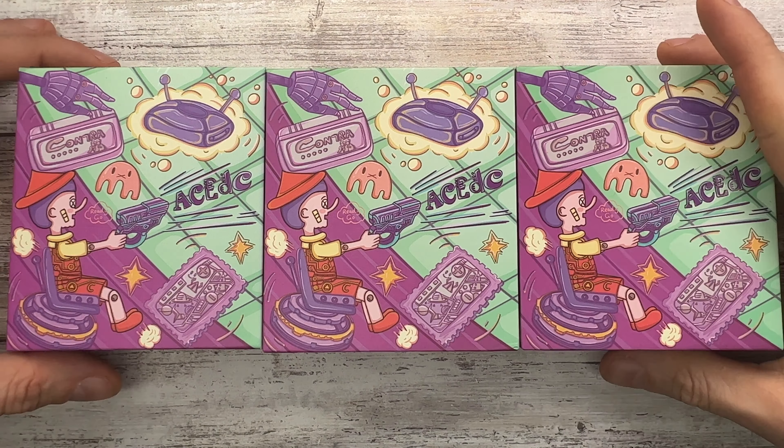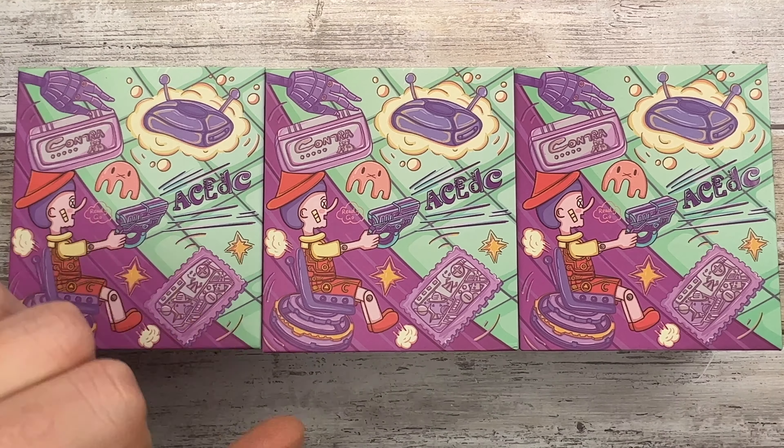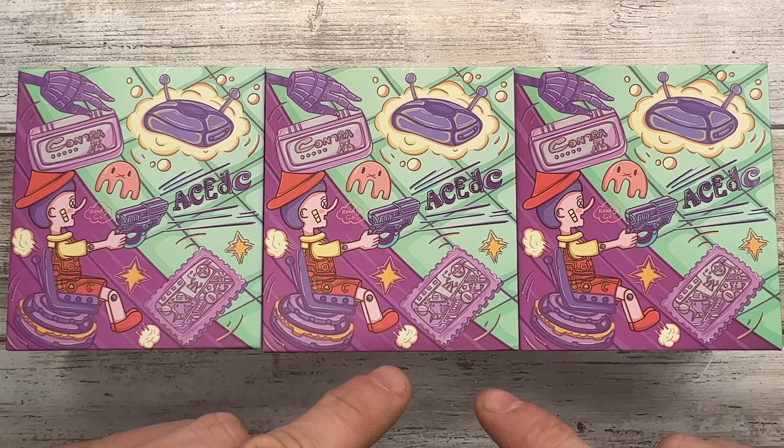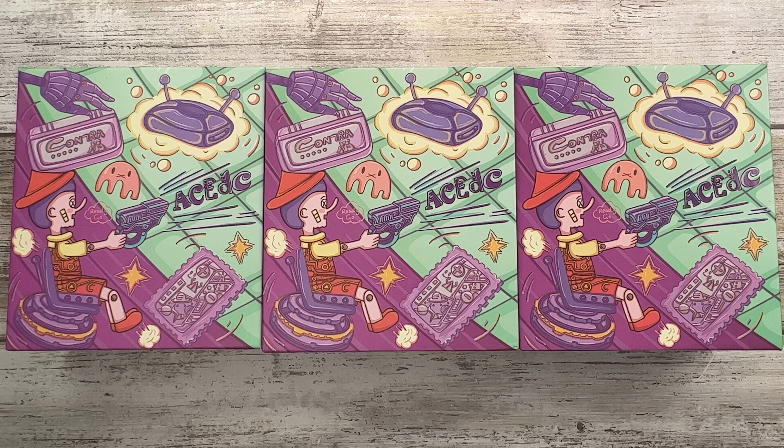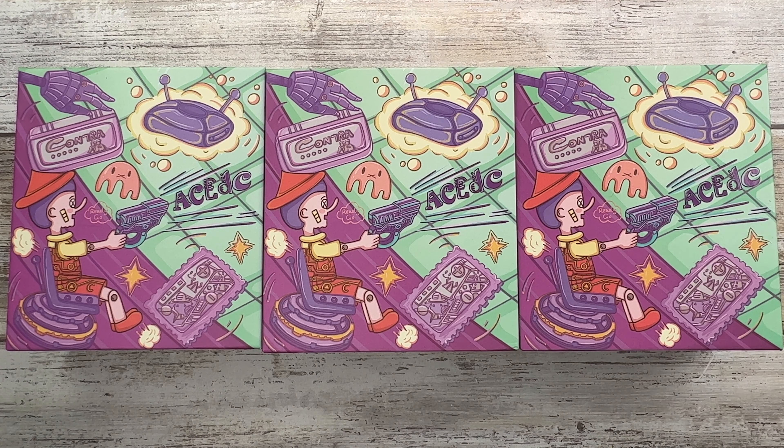Alright ladies and gentlemen, Fab is in the house and welcome back to the channel. Today I'm gonna show you this guy right over here — this is the ACEDC Zoom. I got it in three colors: black, silver, and Elusive Sand. It's a pretty cool multi-fidget toy, very rare and very expensive. Check out fablades.com to see if there's any left.